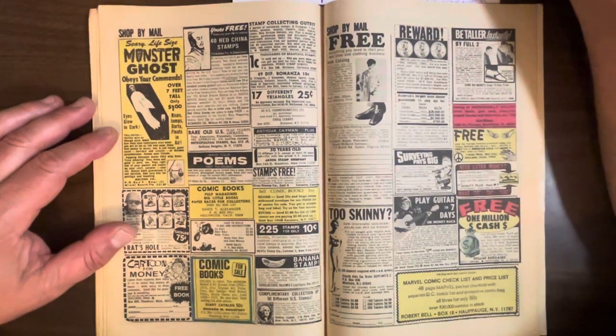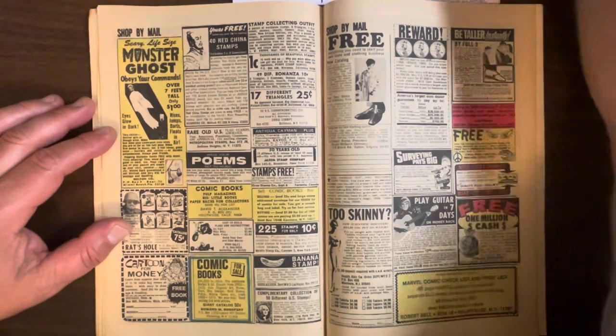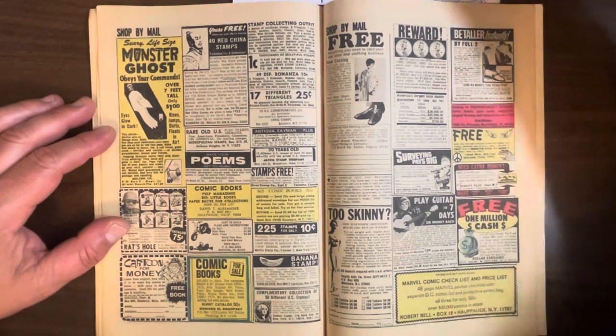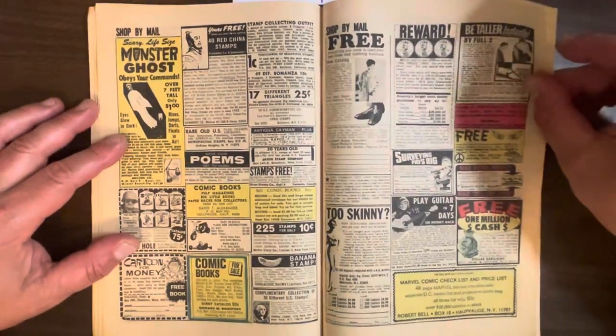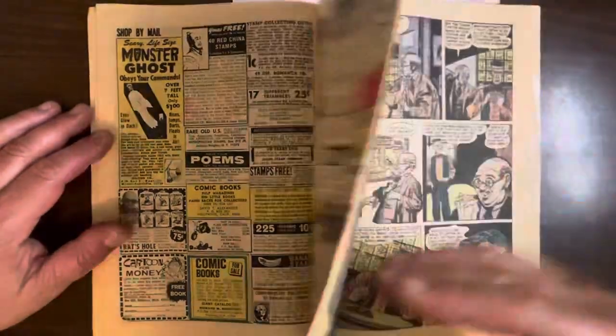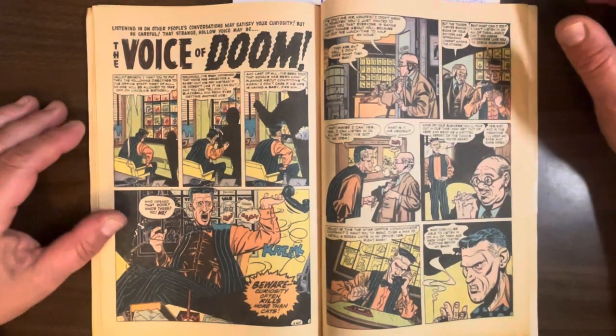I forgot to mention the artist — it's Bob Fujitani, another great Golden Age artist. He worked for Lev Gleeson, Quality, and a lot of the good companies of the era. This last story I really like. I'd never heard of this guy — it's drawn by a man named Bill Benoulis. Just look at the style of this guy. It's almost like he could be some weird underground cartoonist — a very distinctive way of drawing characters.